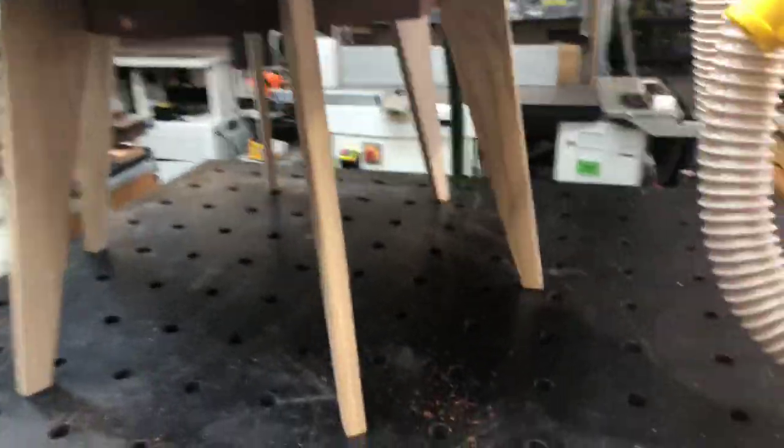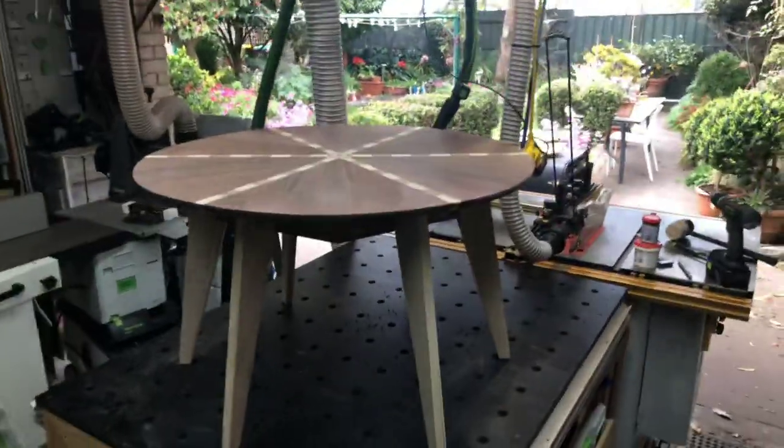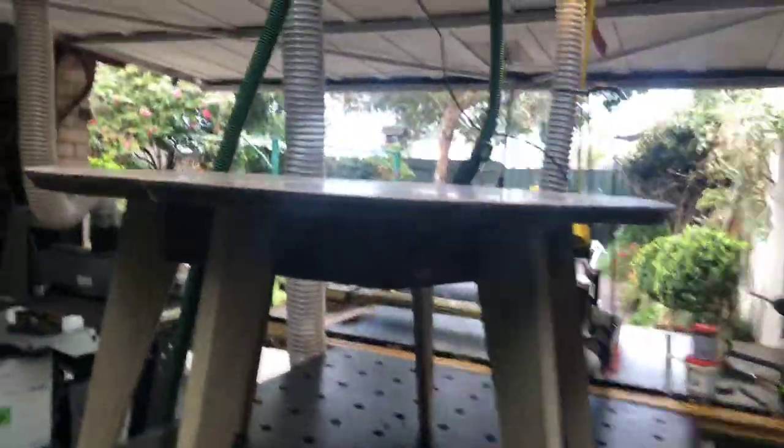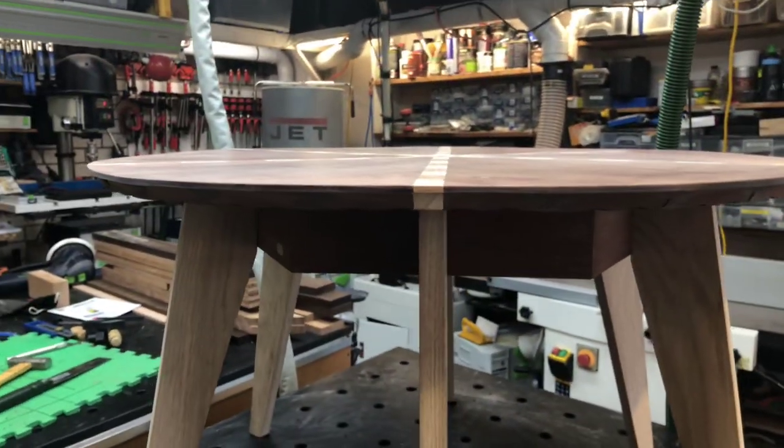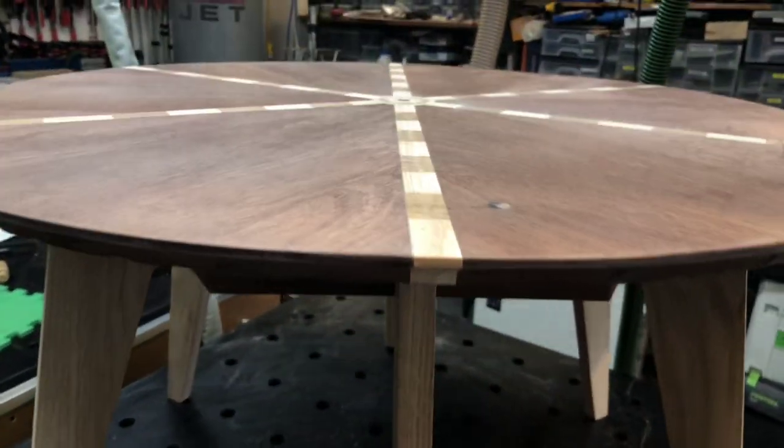So I've got six legs — so I've got an octopus. Now it's a coffee table. The legs kind of follow the radiation of the inlay which I did.